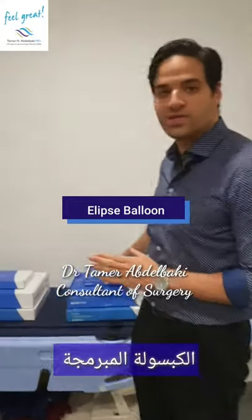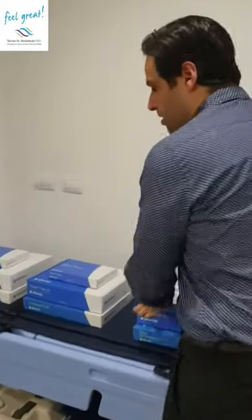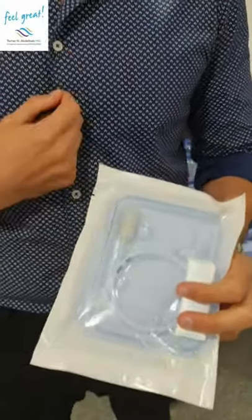Here is the typical equipment that we use. Inside here is the ellipse balloon — it's technically a capsule, the size and shape of a capsule, that's why it's called a capsule. It is the size of the tip of your finger. You swallow it in. You don't need anything — no operation, no anesthesia. You just swallow it.